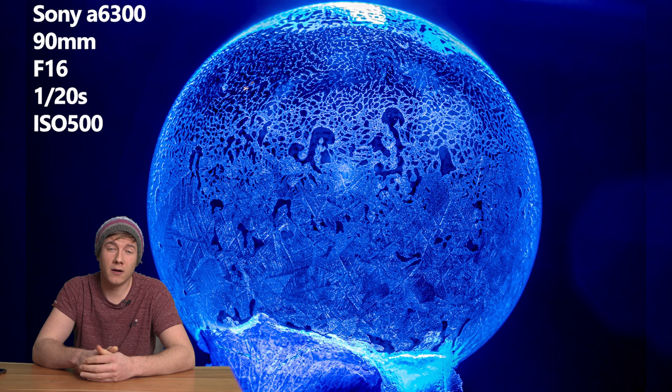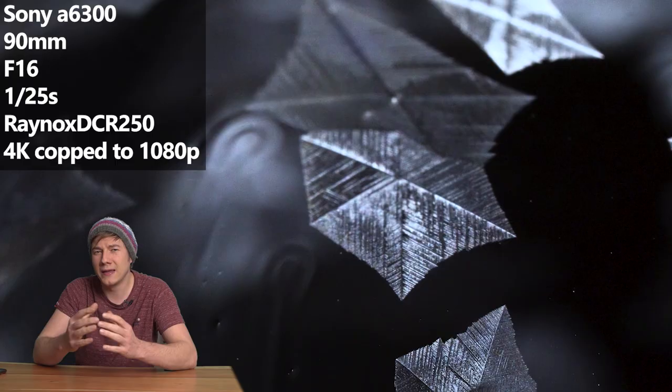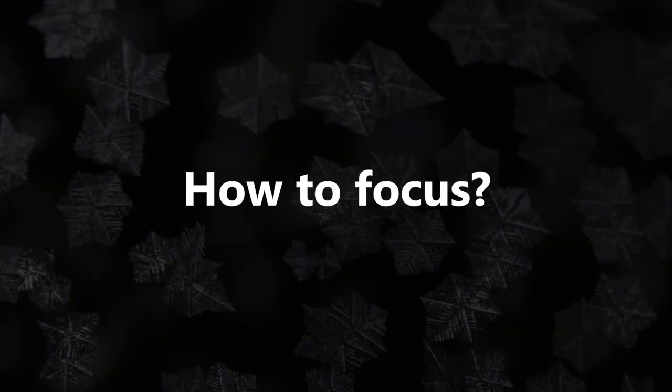I've used the 90mm Sony lens together with my A6300 APS-C camera, and for the extreme macro shots I've also added the Raynox DCR-250 to capture the motion of the dendrites growing on the soap bubbles. And I've also used a simple LED torch and a tripod.